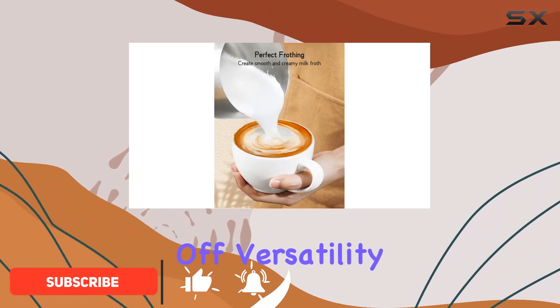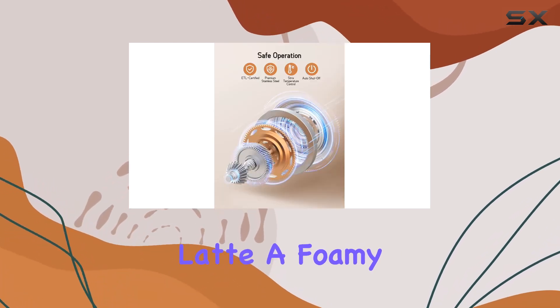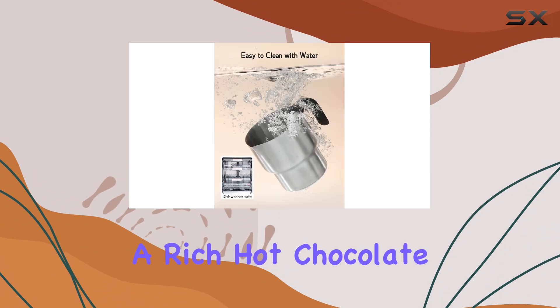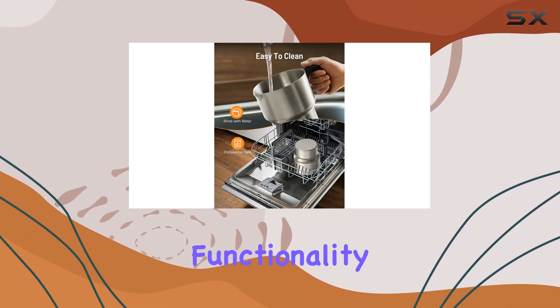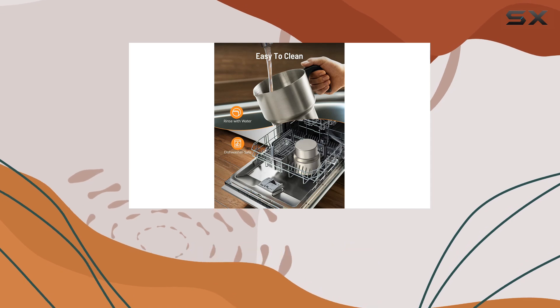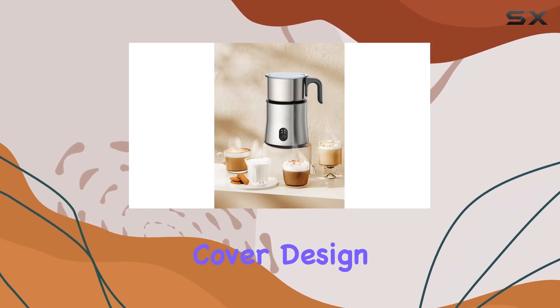Versatility is the name of the game with this frother. Whether you're in the mood for a creamy latte, a foamy cappuccino, or a rich hot chocolate, this device has you covered. With its 4-in-1 functionality, it can heat milk, froth hot or cold foam, and even whip up a deluxe hot cocoa with its unique chocolate-covered design.